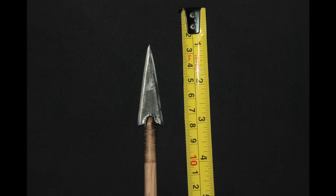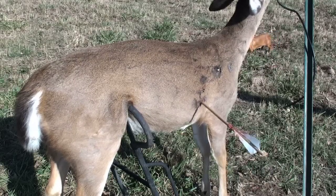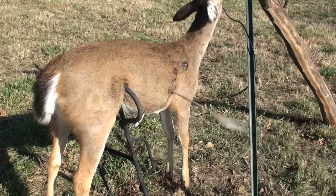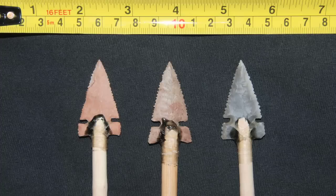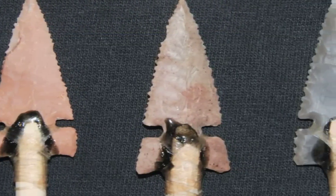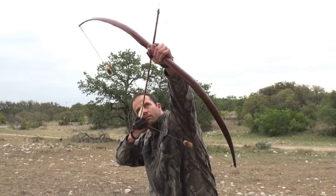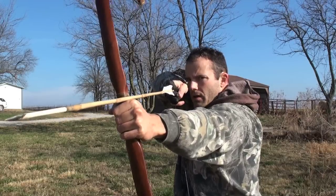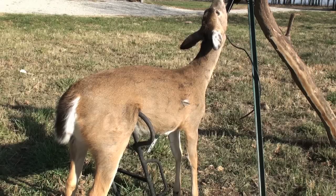The steel point, as expected, was very lethal. However, the advantage of steel is their greater strength if shots are a bit off and hit heavy bone. Though some states have outlawed stone points for hunting, the results of this test show that stone points made by skilled modern knappers are just as deadly as their modern steel counterparts. It's my hope that this video will prove to the skeptics that stone arrowheads are effective and they have a right to be on your arrows if you choose to use them.